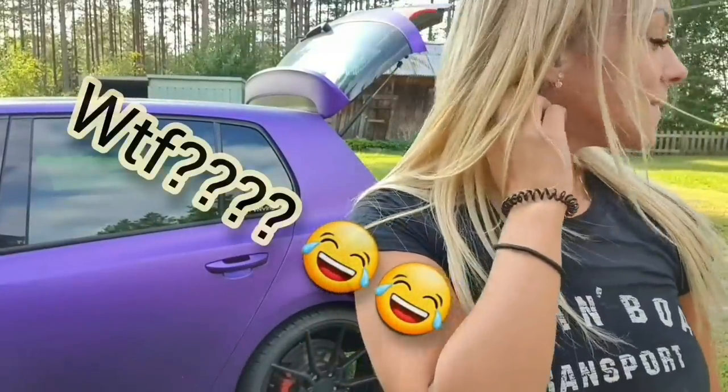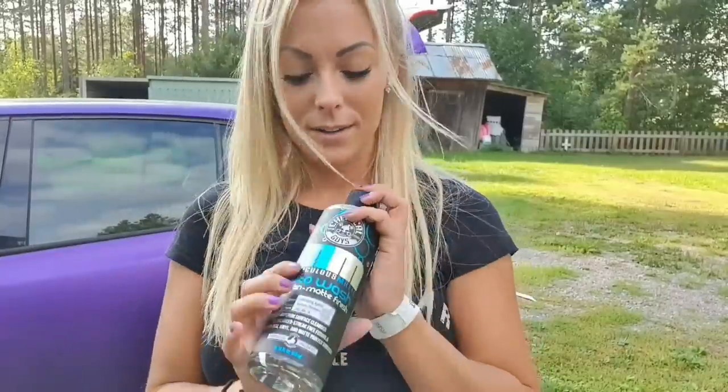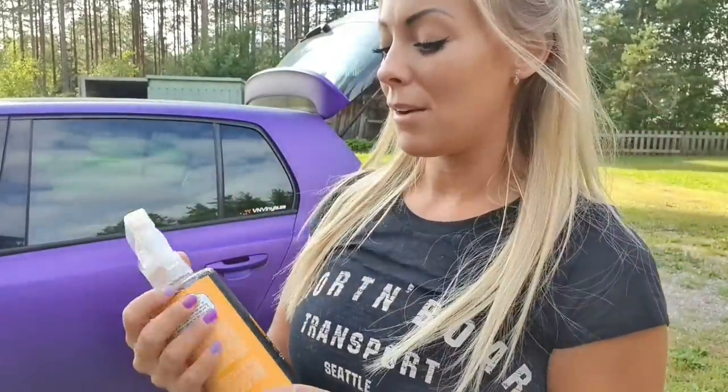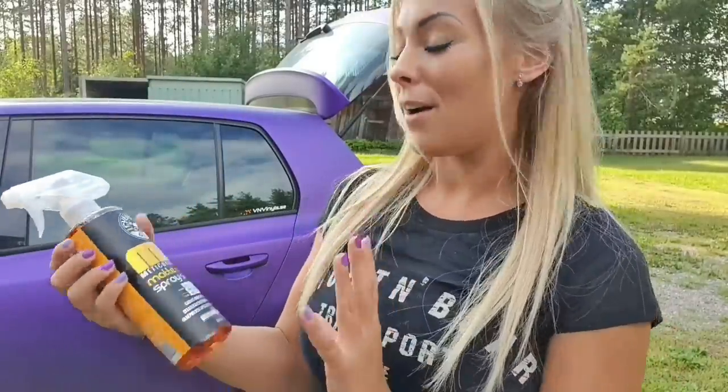The first thing we're going to do, right after I've closed the trunk, is rinse the car with water. Then I'm going to use the shampoo that I got — it's a special shampoo for matte-wrapped cars, so this one will be perfect. It smells so good, just like bubblegum, so I will have a purple bubblegum car. Then I'm going to wipe it so it gets all dry, and then use this wax for matte cars — another thing that's perfect for my car.